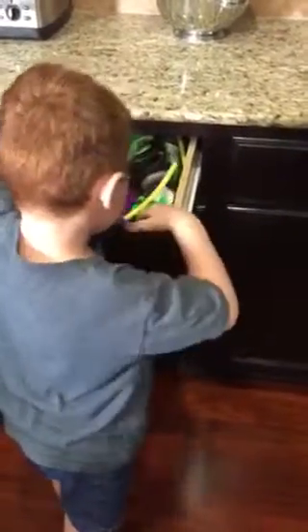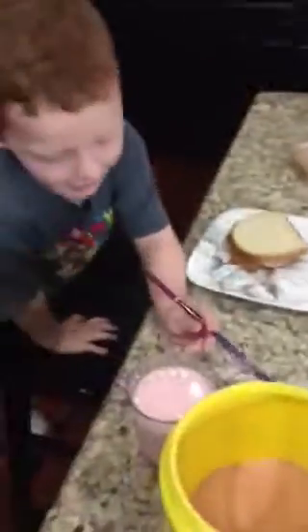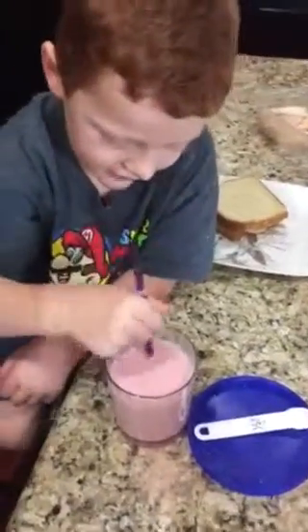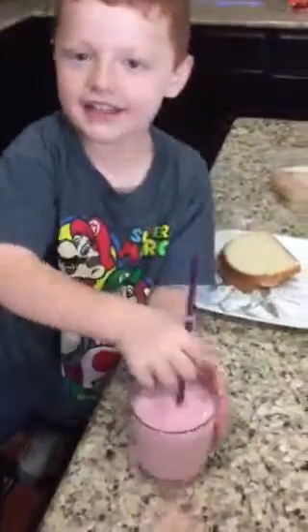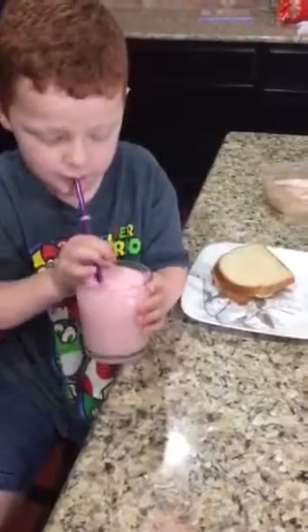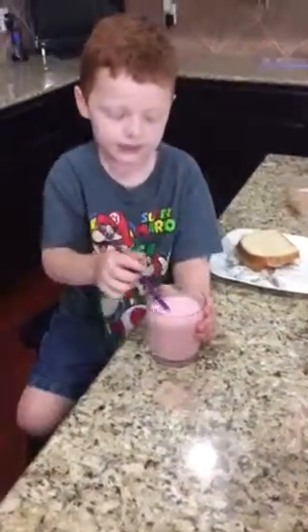You should have put the milk in there. Oh, is it? Did you see? Does it taste good? Is it done yet? We mix it more. We mix more — I know it's good.